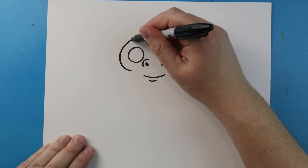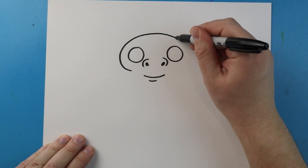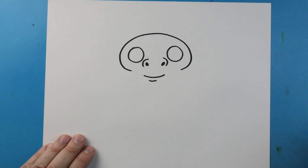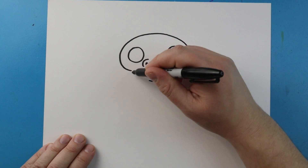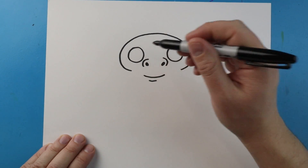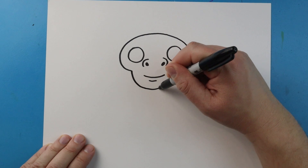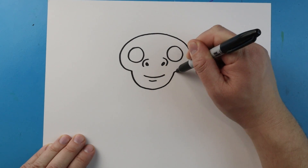I'm going to begin here and just draw a line that's going to curve around, come down, and then bring it to here. Next let's make the bottom of the face — I'm going to start here, draw lines that come down and then up in a smiley face shape.